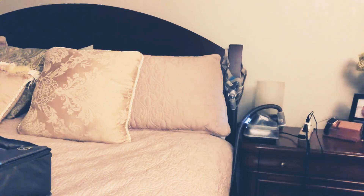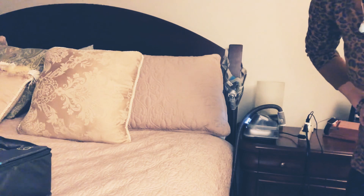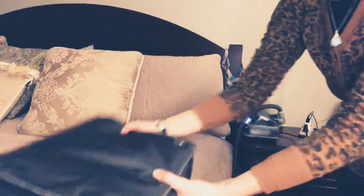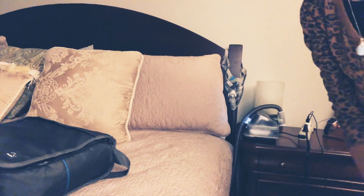That's how you set up your CPAP when you get home. I hope you guys have an awesome night. Don't forget to put your CPAP travel bag in a safe place because when you travel, you're going to need it. You guys have a great one.